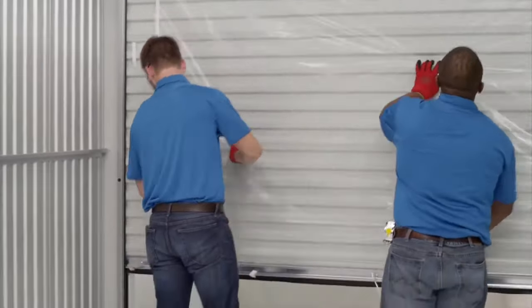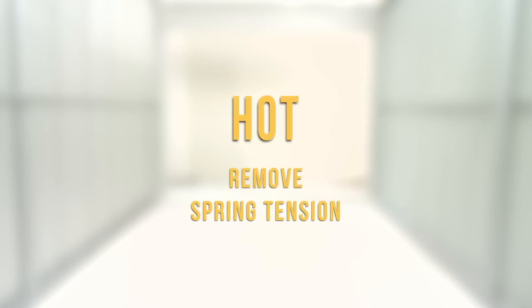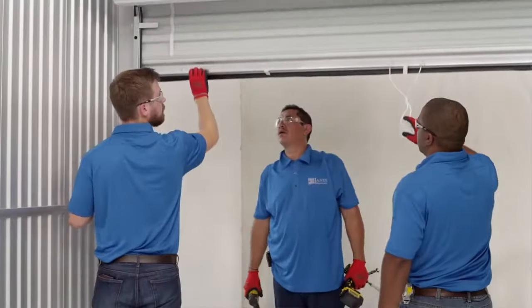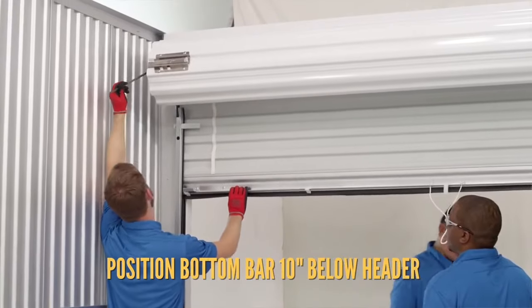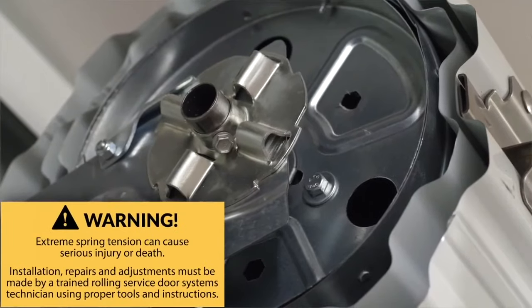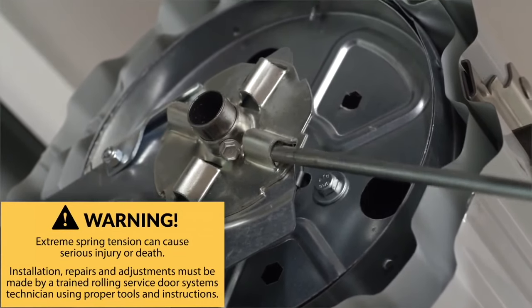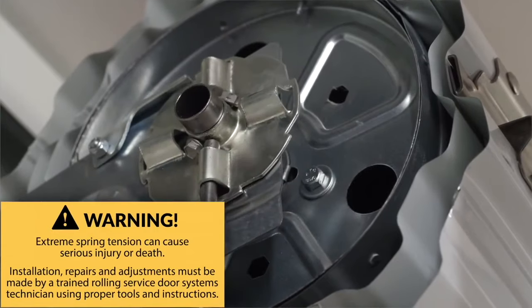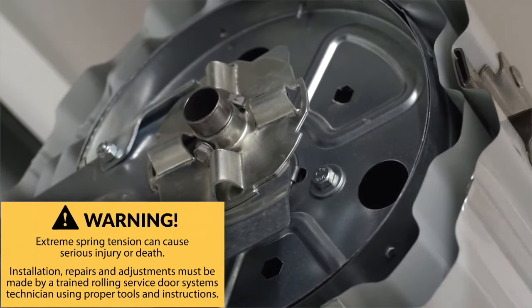Now check the door operation. Raise and lower the door to test the door balance. If the door is easy to close but hard to open, it's considered cold and you'll need to add additional spring tension. If the door is hard to close but easy to open, it's considered hot and you'll need to remove the excess spring tension. For a cold door that needs additional tension, offset the balance of the door by positioning the bottom bar ten inches below the opening header. Carefully insert the winding bar or half inch diameter rod into the ratchet tension device located on the left bracket. Slowly rotate the tension device in a clockwise direction until the door begins to open and the ratchet clicks and locks into the next position.